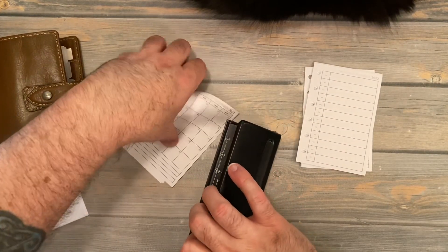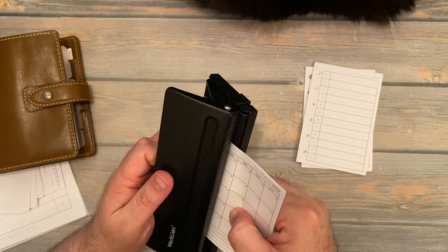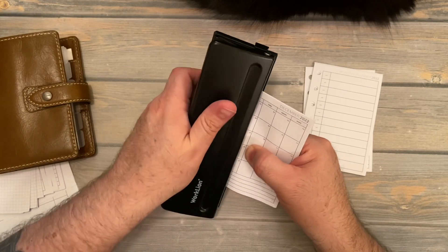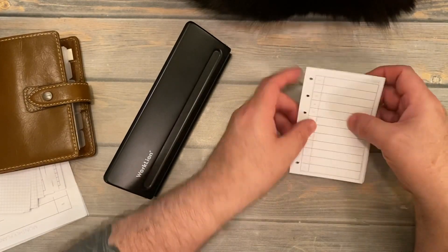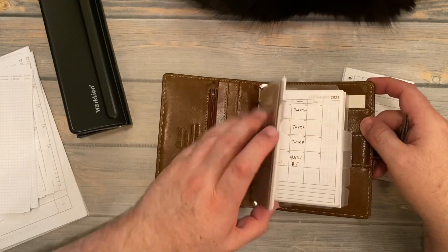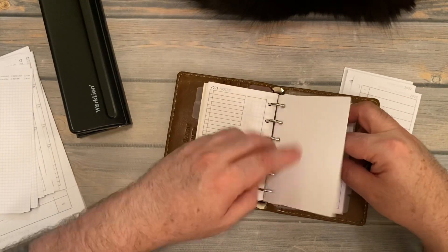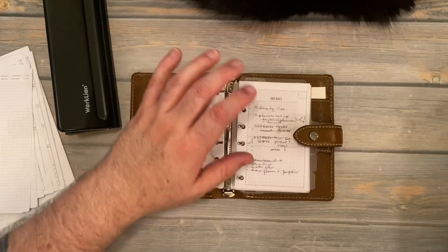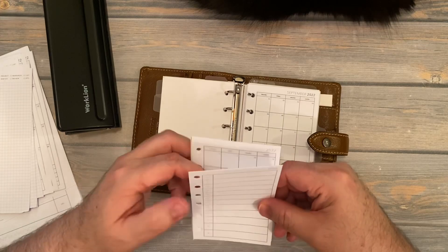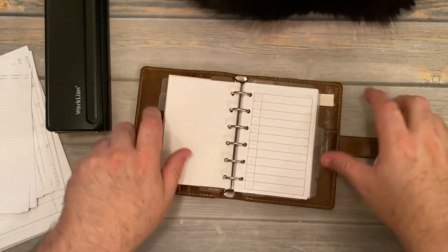These last few pages I've got some blank pages in the back. So that is how you hole punch these little pocket inserts. Let's put these in — this is the remainder of 2021, some blank pages for notes. Now let's put in our 2022 inserts. There we go, all good. That's how we hole punch pocket inserts.